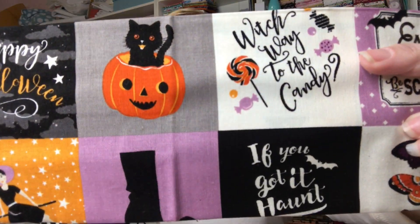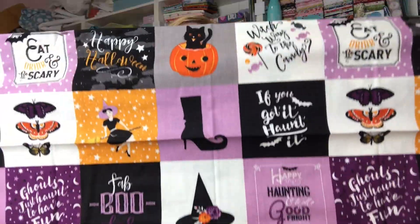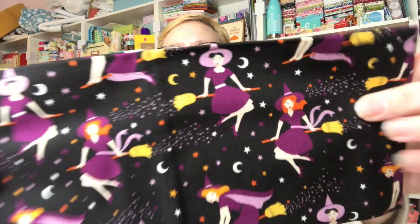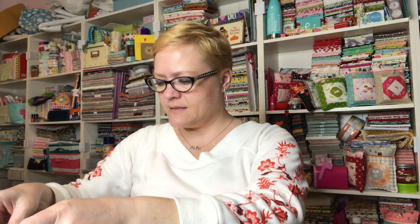I only buy things that I think are adorable, so if you have tastes along the lines of mine you're probably going to love this. Here is the first print — I just think it's adorable, otherwise I wouldn't have bought it. Here is the second print, which is like witches on their brooms, and then we have a nice little pumpkin fabric.